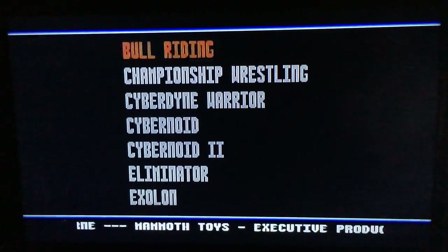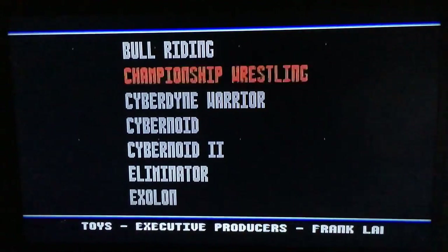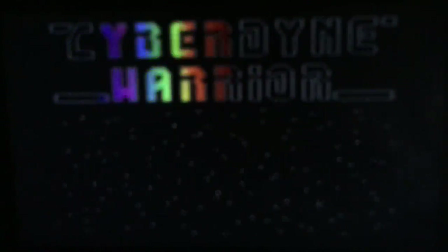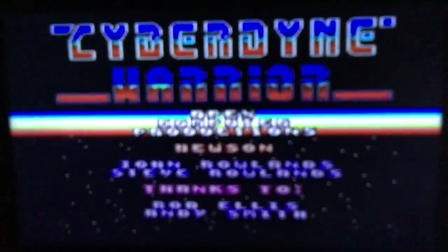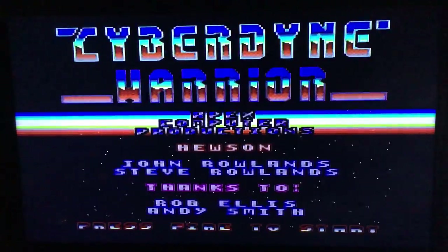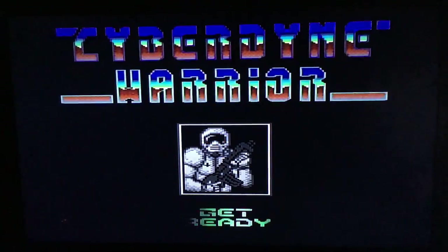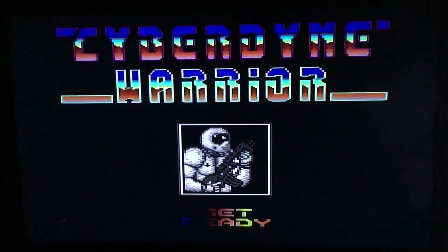I don't want to try Bull Riding, I don't like wrestling — I'm going to go with Cyberdyne Warrior. The parallax on that star system in the background is awesome for a C64 game. I wonder how long these batteries last — I'm going to have to set this down and hopefully be able to play this game.